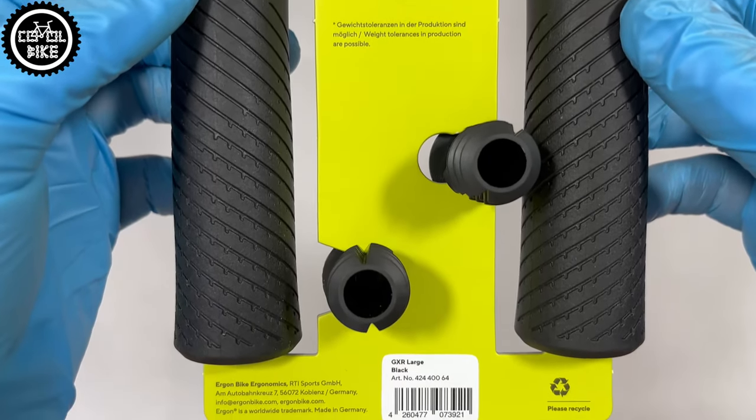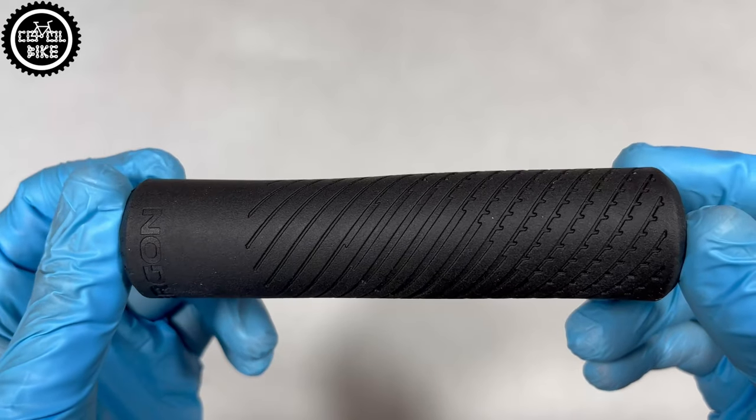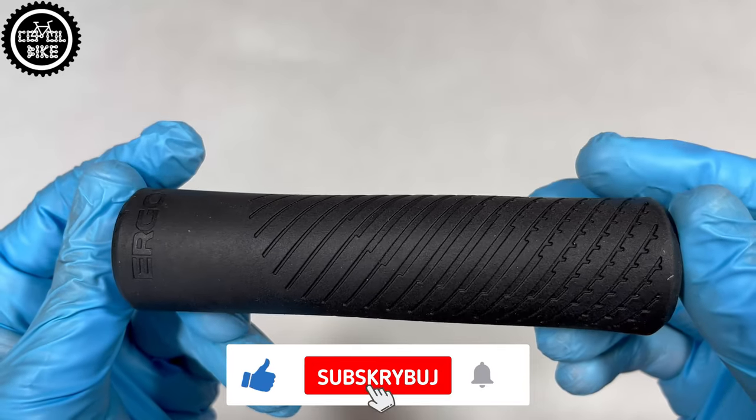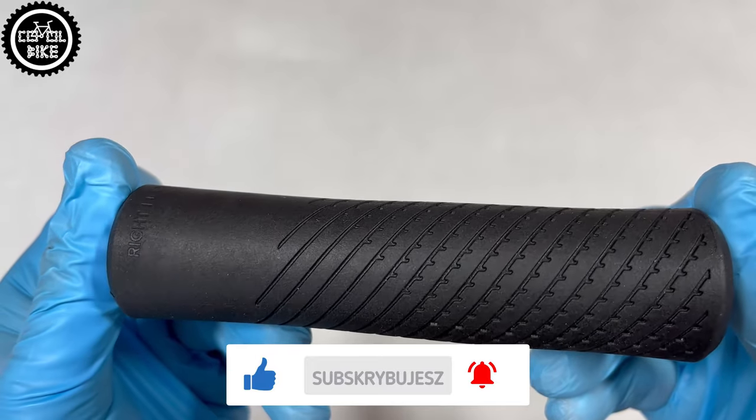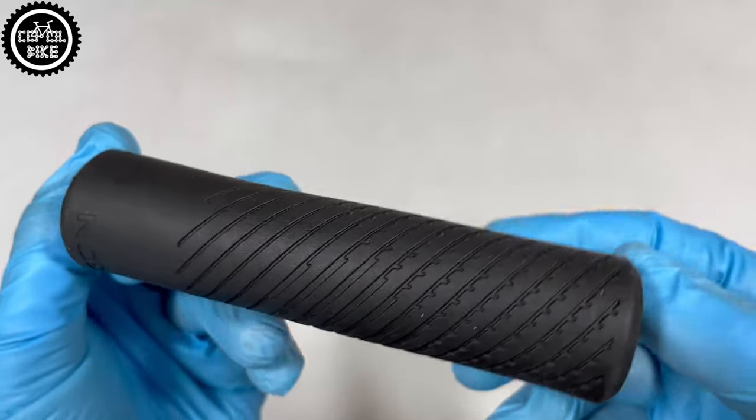This solution has its pros and cons. On the one hand, grips are lighter, cheaper to manufacture and can have thicker walls, thanks to which they have better damping properties and the ride is more pleasant. On the other hand, they are difficult to install and set up.